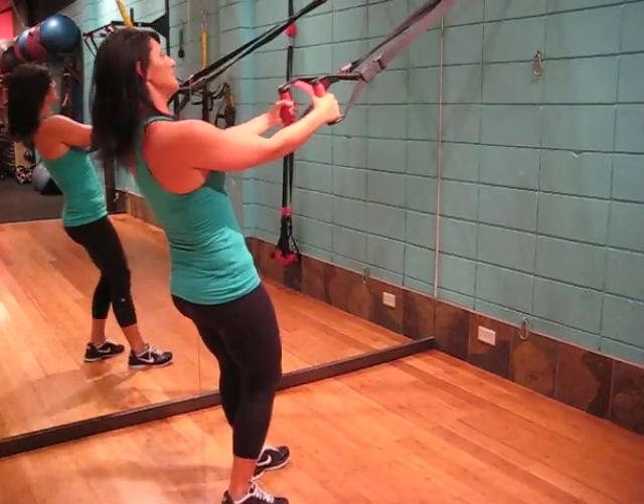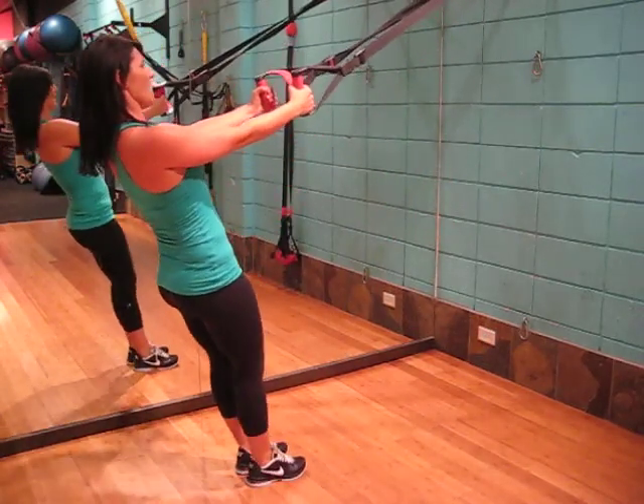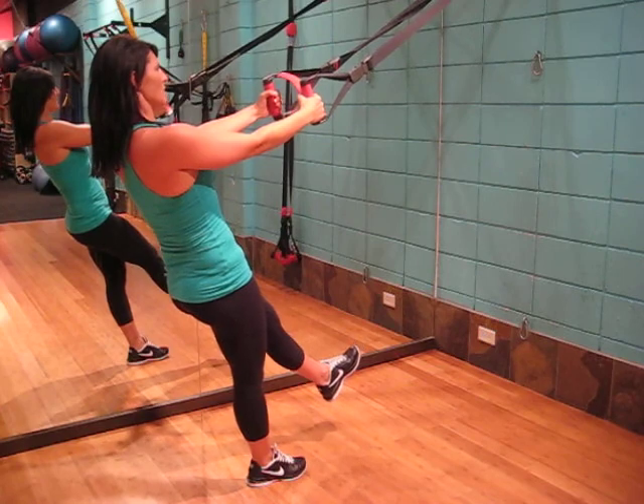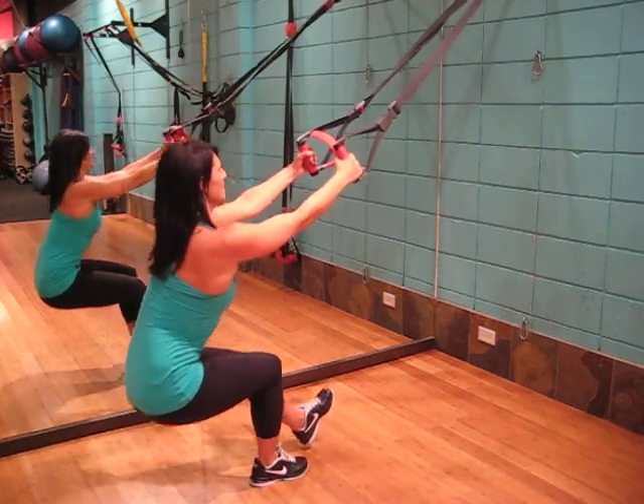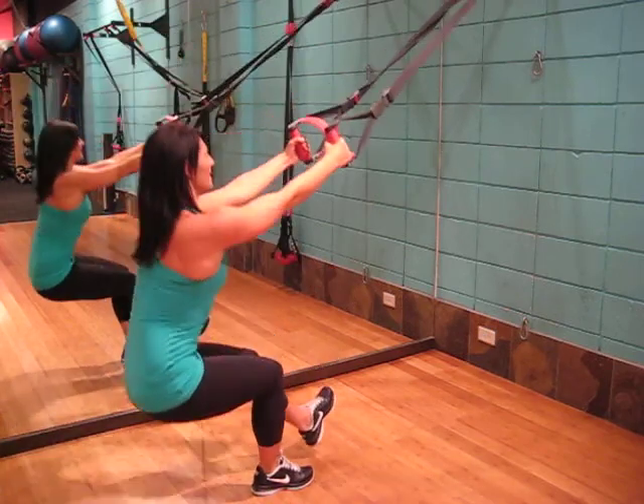With the palms facing forward, the shoulders back, one leg out, the other leg we're going to lower down placing the weight into the heel of the foot, and we're going to jump up and repeat.